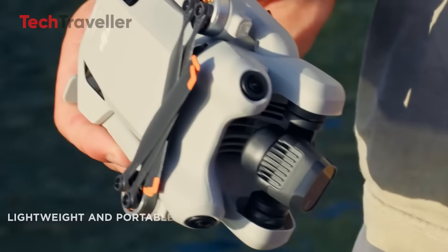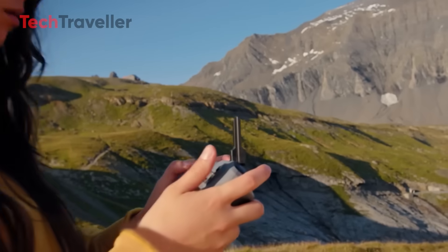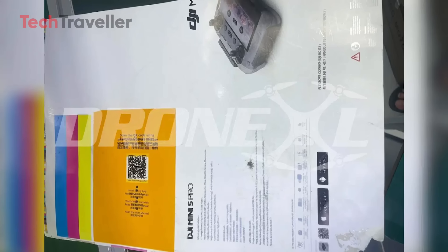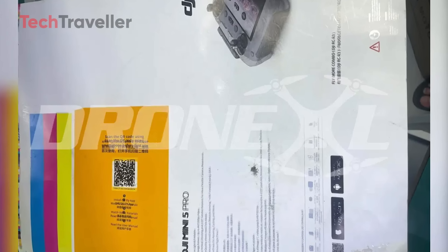Remember how disappointed people were with the Mini 4 Pro's baby steps? It felt like DJI just slapped a new label on the old drone and called it a day. But this time, the Mini 5 Pro seems ready to fly above the noise, literally and figuratively.